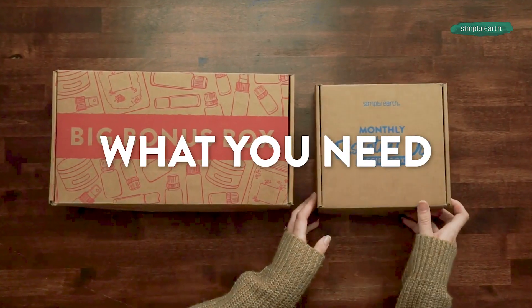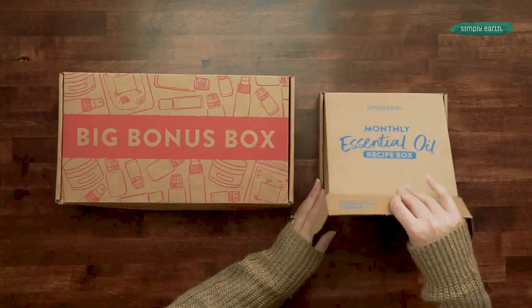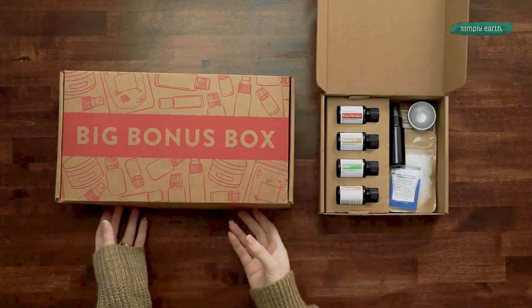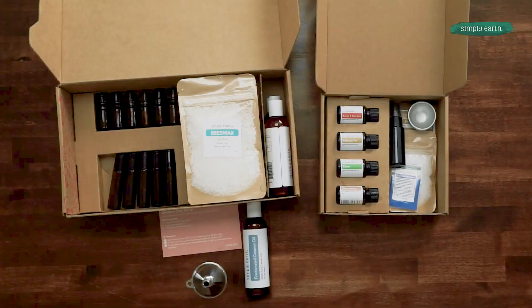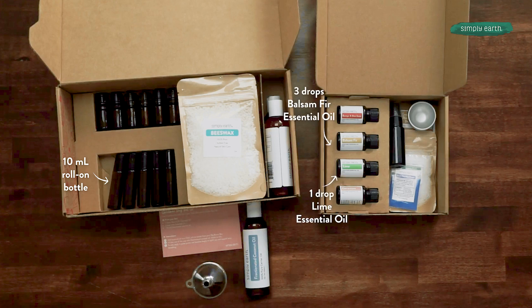Here's what you need to make this recipe. I'm going to start with opening our monthly recipe box and our big bonus box. You're going to need a 10ml roll-on, balsam fir, lime, and fractionated coconut oil. You'll find that in your big bonus box too.